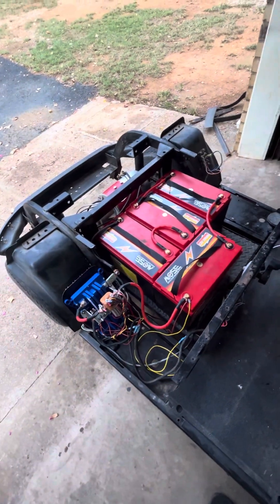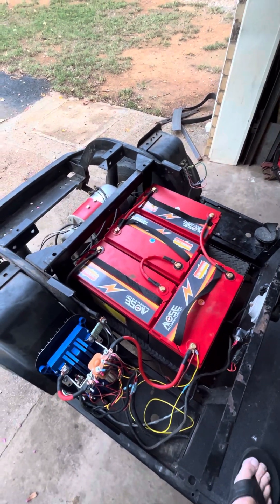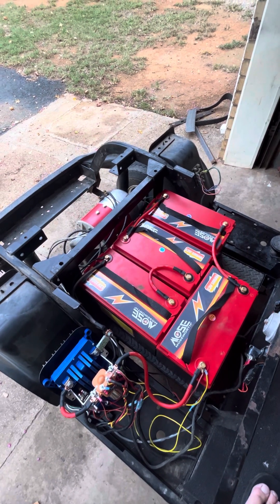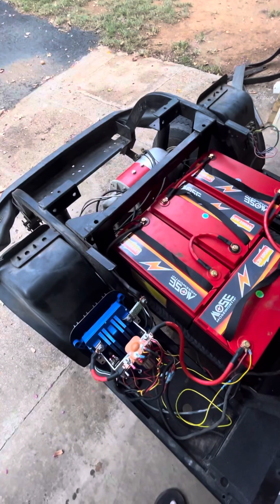I've used these batteries on 36 volt carts and they work out great. The carts get a lot more torque, even with a stock motor and controller.